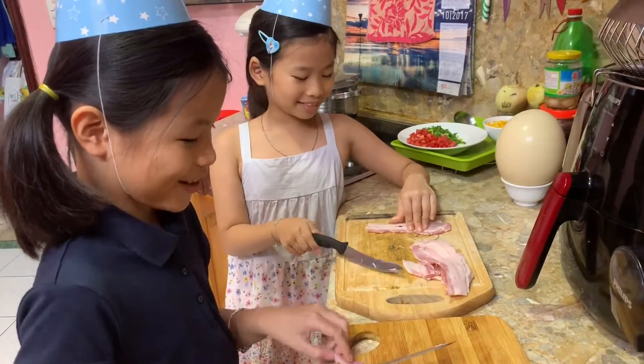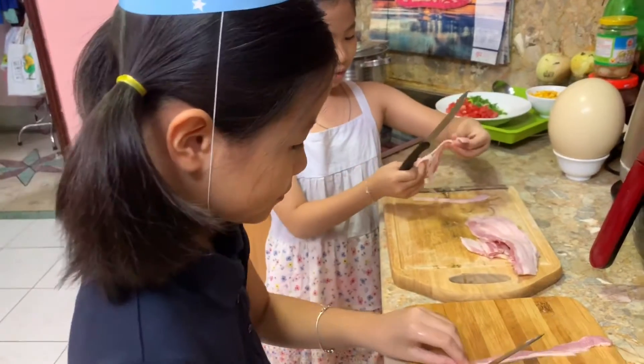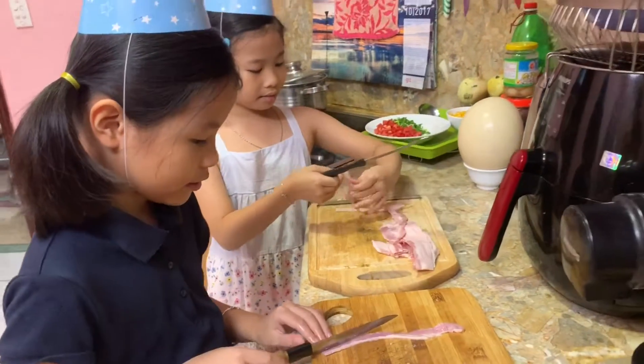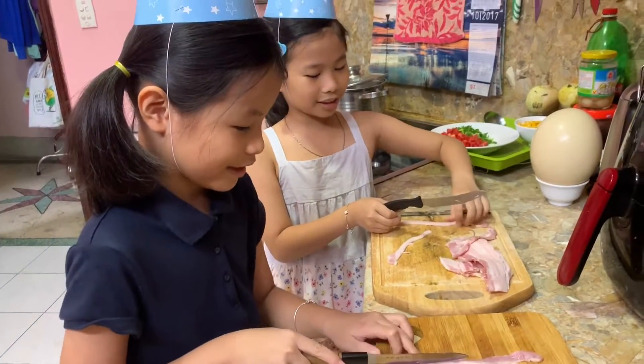Pork — now just cut it into small pieces like the tomatoes. Understand? Ok, be careful with the knife — it's quite dangerous. I'll use the scissors. Be careful.